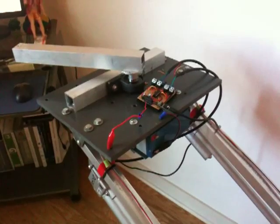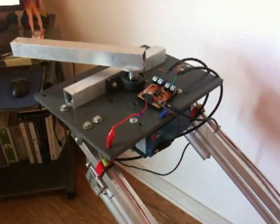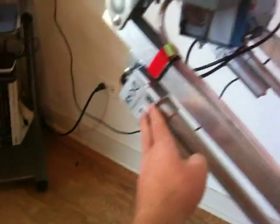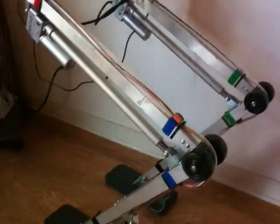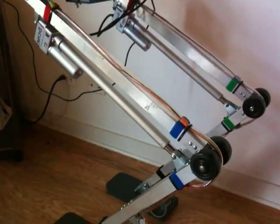Right now this controller is connected to the big actuators — these two guys that lift the legs up and down.